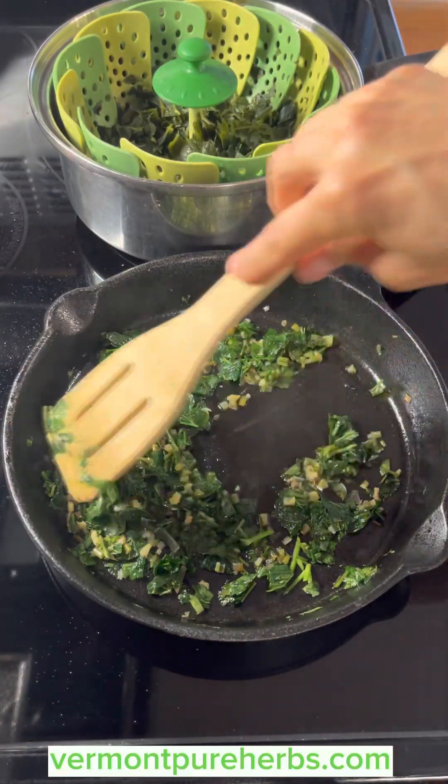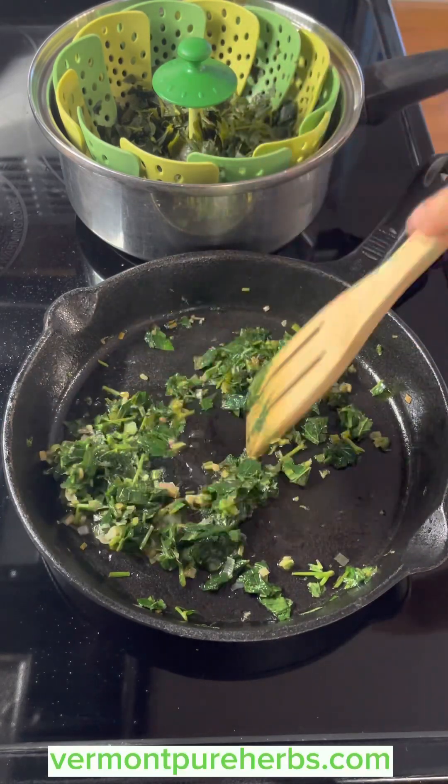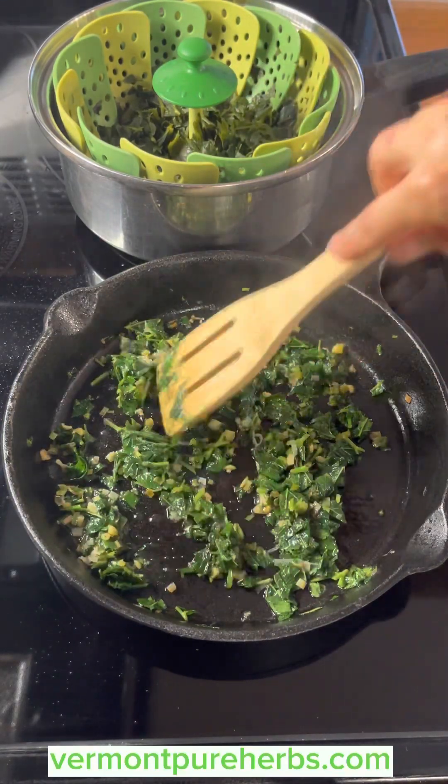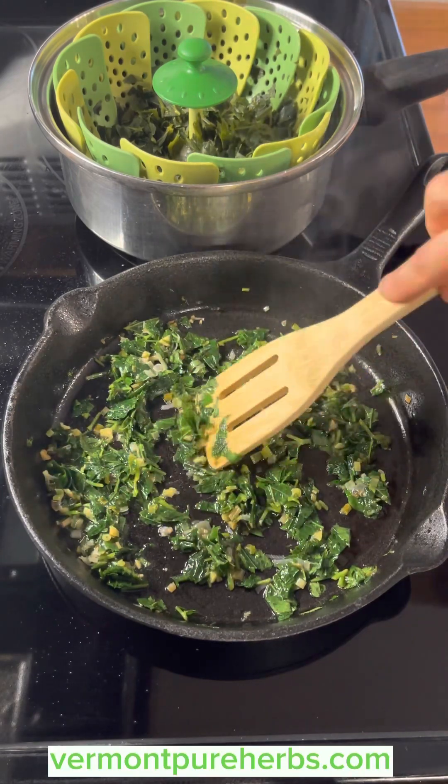At this stage the leaves are getting a little overgrown. It's best to pick them at an earlier stage for drying and for tea. Let me show you the tea in a moment.